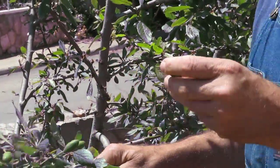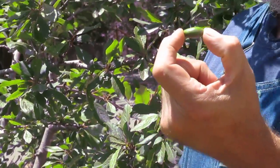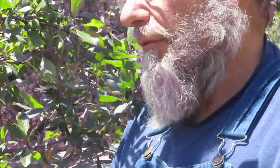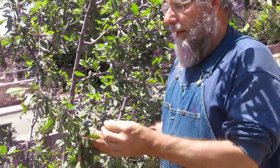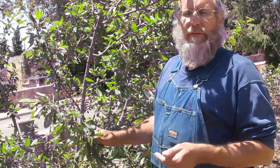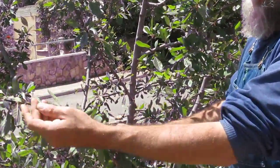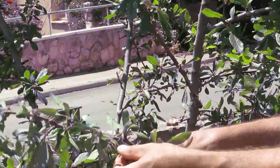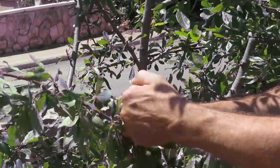The fruit is at bean size stage right now — almost the size of a large lima bean. This is the stage you want to do it at. You don't want to do it any later in the year, because then the tree invests more and more resources into developing the fruit and you're just throwing that away. The best time is when the fruit is at navy bean or large lima bean size. So I've left one piece of fruit here and I'm removing everything in between down the line.